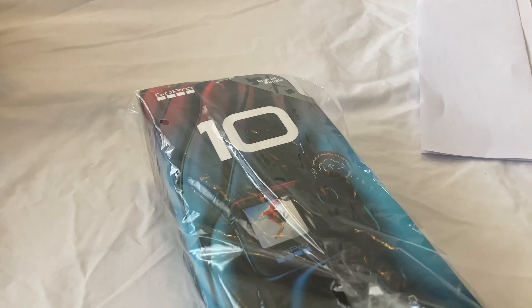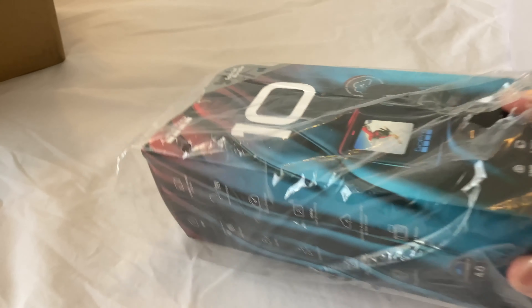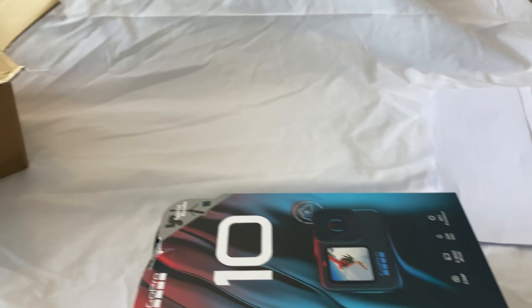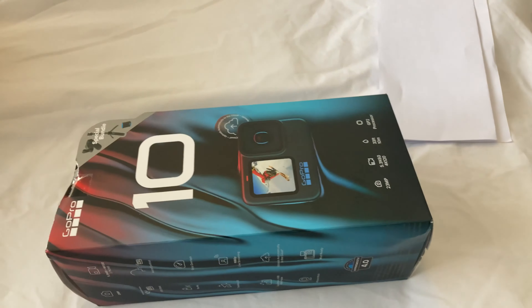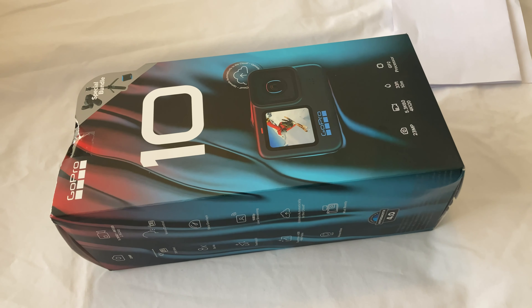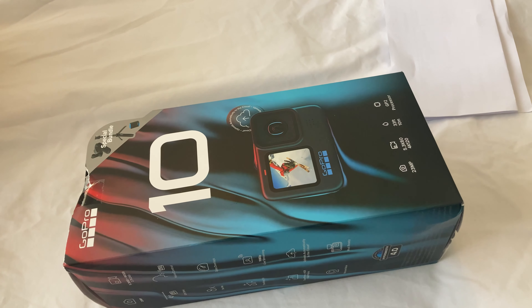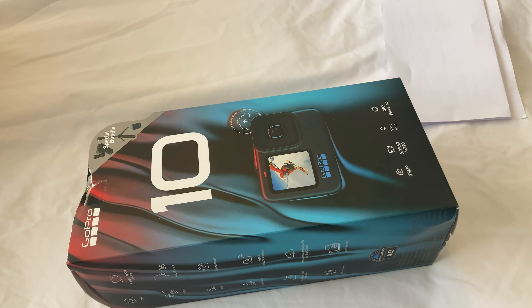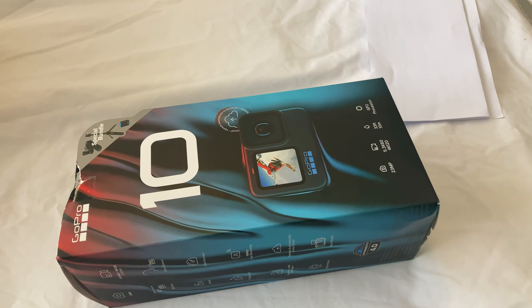So it's the Hero 10 Black that I ordered. Getting the plastic out of the way — it was actually a bundle deal. It was $699.95 Australian, which I think roughly converts today to about $518 US.